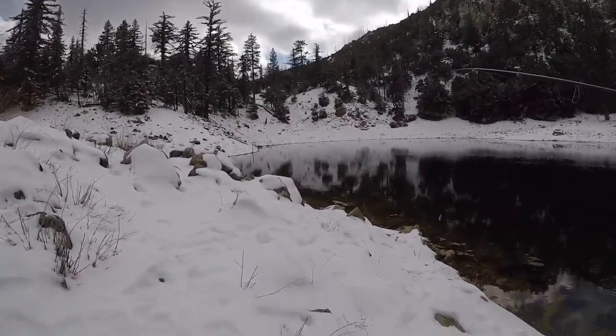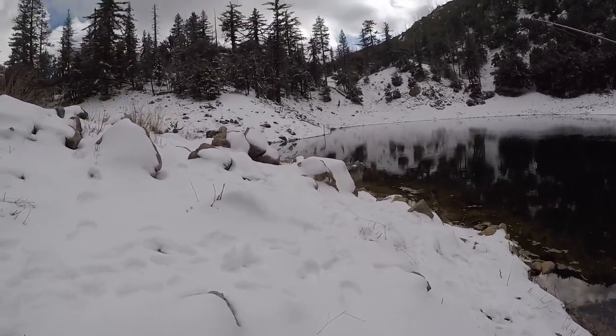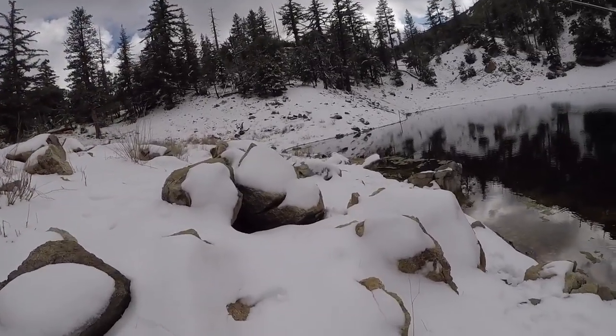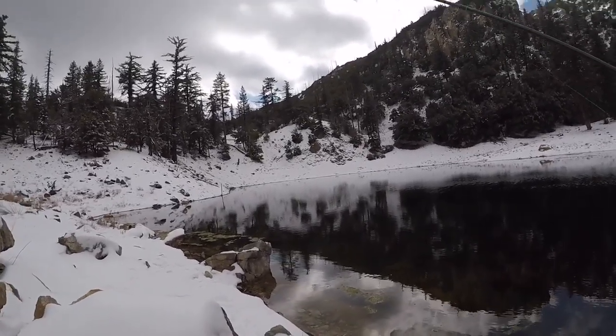I keep seeing fish rising out here. I'm making my way over and I think hopefully they'll hit this 1/32nd ounce ball head with a nymph.